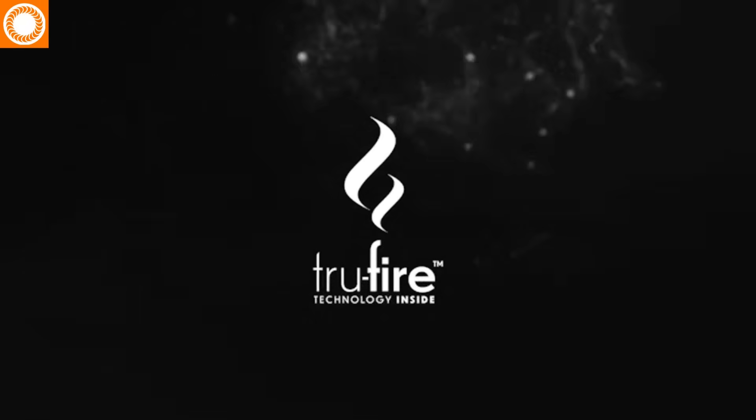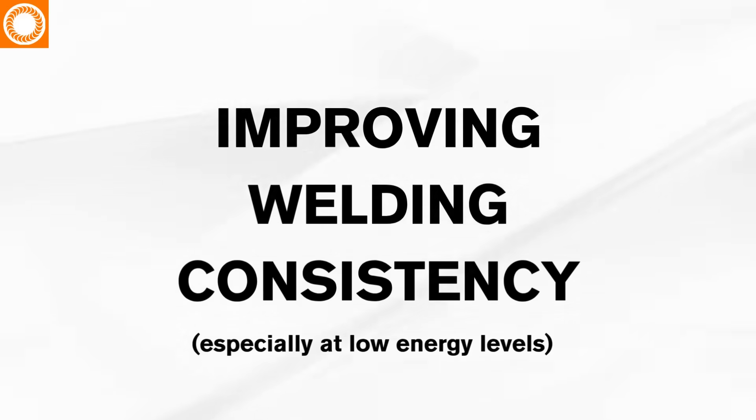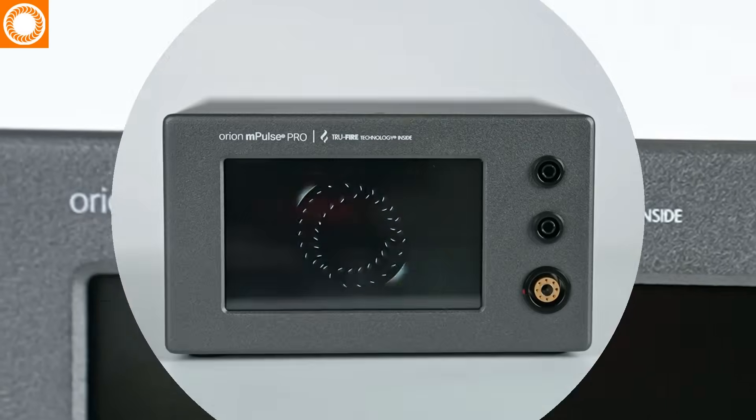The Orion M-Pulse Pro includes TrueFire technology, an enhancement that makes the welder significantly more responsive, reducing misfires and improving welding consistency, especially at low energy levels. If you're an experienced welder, you'll immediately appreciate TrueFire technology.